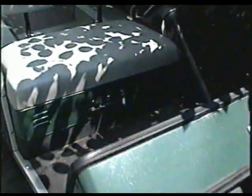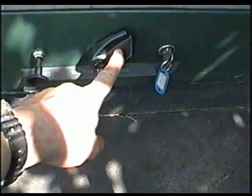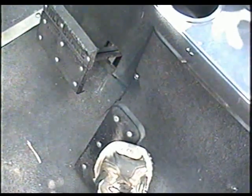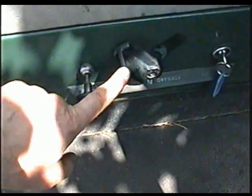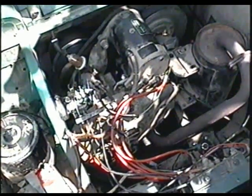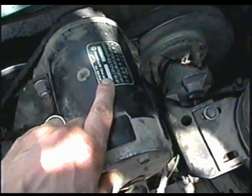The way these carts work is they have a forward and reverse switch right here. If you want to go forward you put it in forward; if you want to go reverse you put it in reverse. With the key on, this is the choke. When you press on the gas pedal it'll start in either forward or reverse, whatever you've selected on this switch.